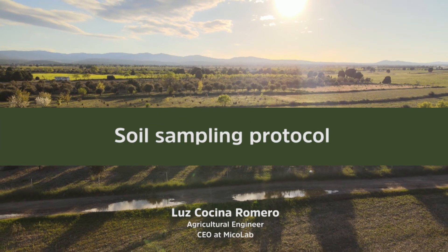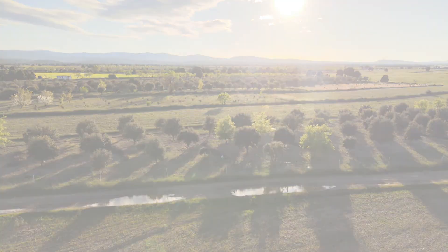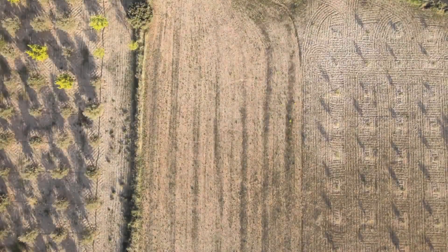Hi, my name is Ruth Cocina. I'm the CEO at MyCollab. Today we're going to show you a little bit how to do a correct soil sampling.